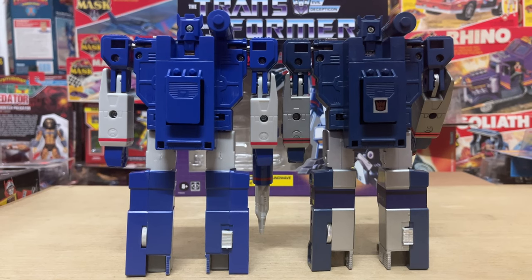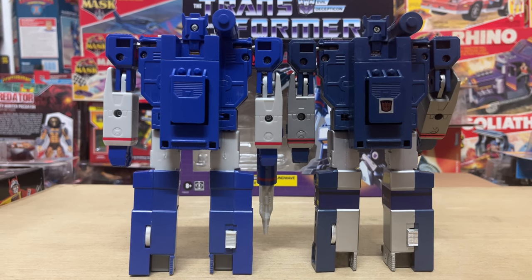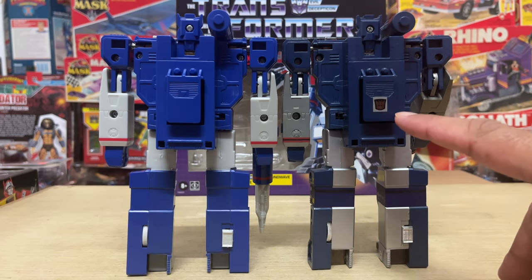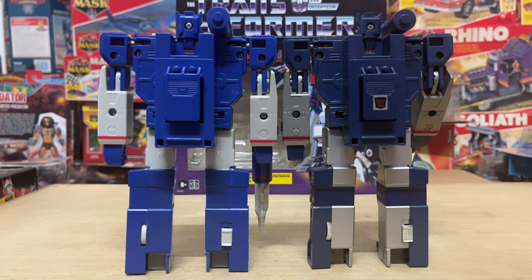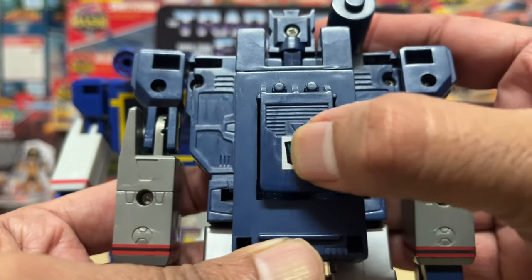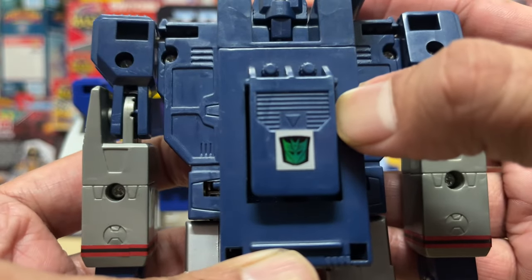On the back, both versions come up pretty flat when it comes to extensive detailing. However, the original does have the rub sign that reveals a robot's true allegiance — the new one does not. Including the rub sign would have been a nice throwback to the 80s original, as these things were just simply nostalgic.